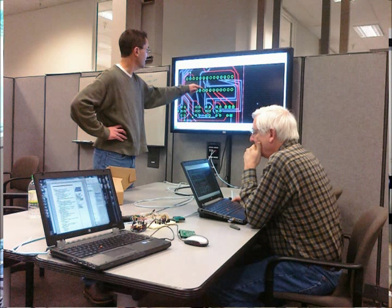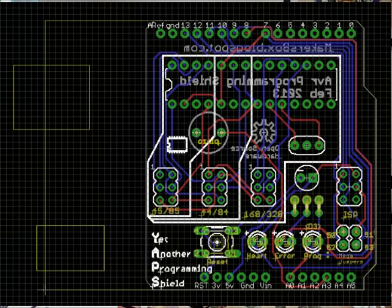We started this project as a group just to make a tool to help make our life easier as we worked on these other projects using different chips. We also wanted to learn how to do PCB design, and we used GitHub as a versioning system so we could collaborate online. We came up with several different designs, tested them, and decided on the best one.